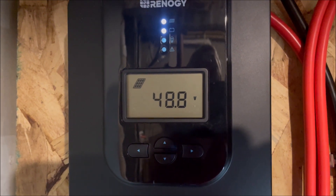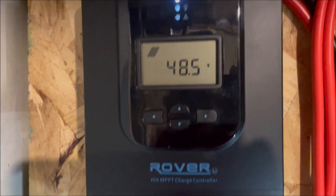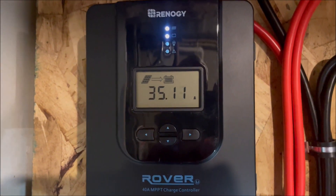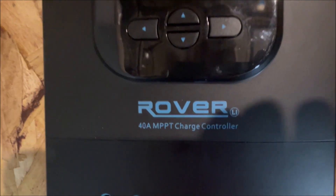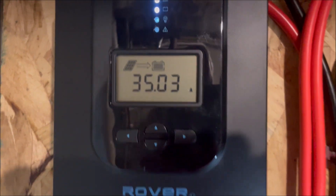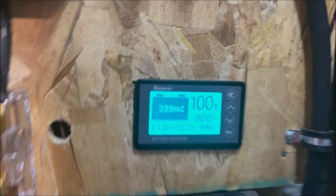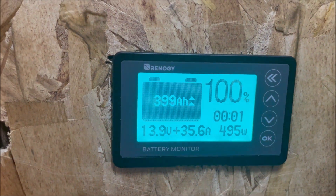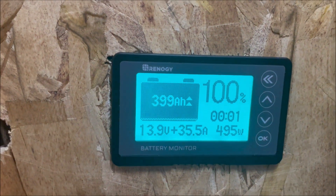Wow, this is doing pretty good. Going back to that current — we're getting a lot of current. Remember, this is a 40-amp charge controller and we're getting 35 amps out of it right now. This is the way it's supposed to be working, and we're still getting 496 watts.